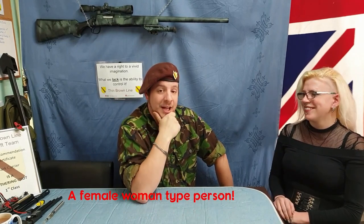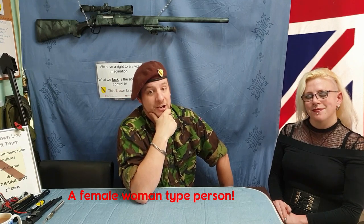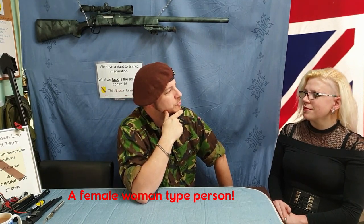Hello. That's Helen. Helen is the wife of a good friend of mine and Helen is just taking up airsoft. I believe you're coming over from the dark side because you used to paintball, didn't you? Yes, I did. She's been converted. She heard we have cookies.